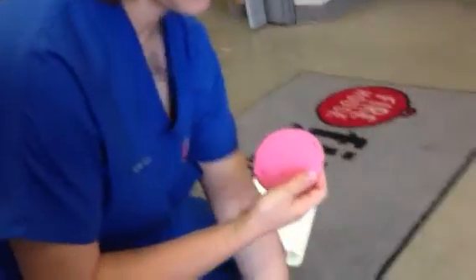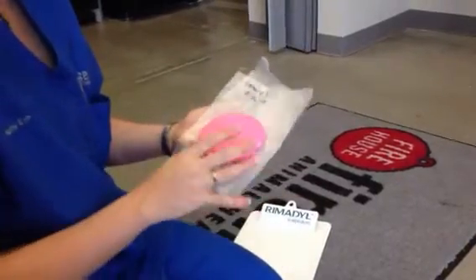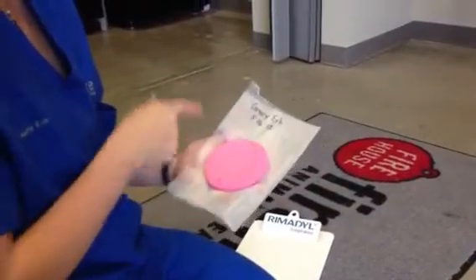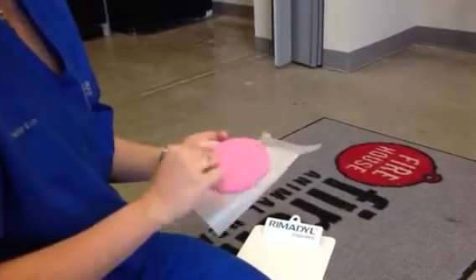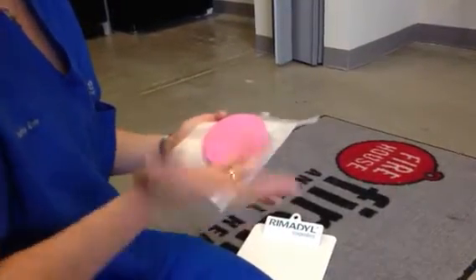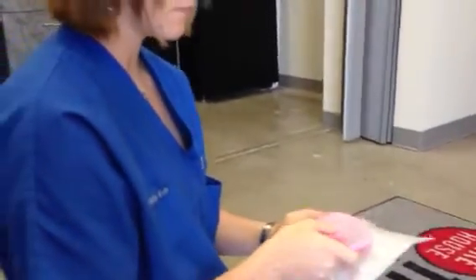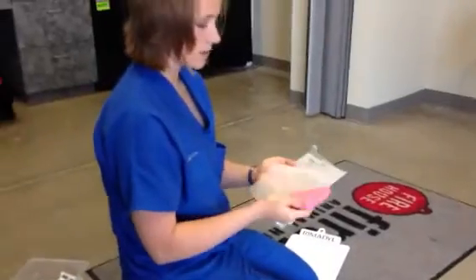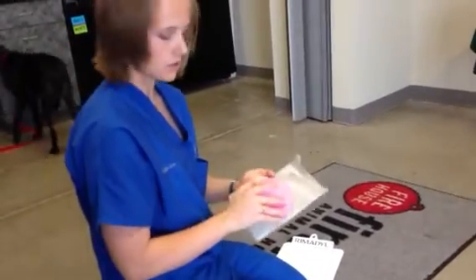After that, you want to put it on parchment paper to dry. You also want to put her name and the date that you made it. A good tip is that after about a couple of hours of drying, the top will be a little dry and you want to flip it so the bottom can start drying too. That will help it dry a lot quicker, so usually by the next day when you come in it will be dry.